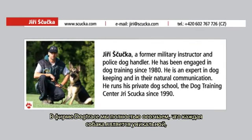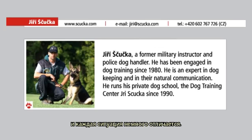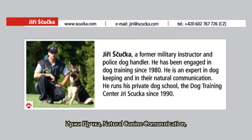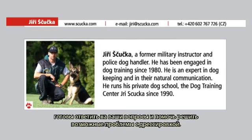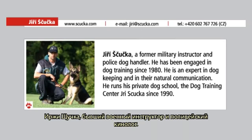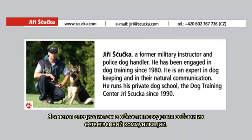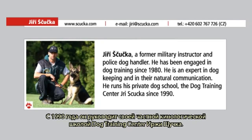In the Dogtrace company, we are fully aware that every dog is different and every situation is slightly different. We are ready to answer your questions and help resolve your training problems in conjunction with experienced experts from the consulting team of Jiri Stuchka, Natural Canine Communication. Jiri Stuchka is a former military instructor and police dog handler who has been engaged in dog training since 1980. He is an expert in dog keeping and natural communication and has been running his private dog training centre since 1990.